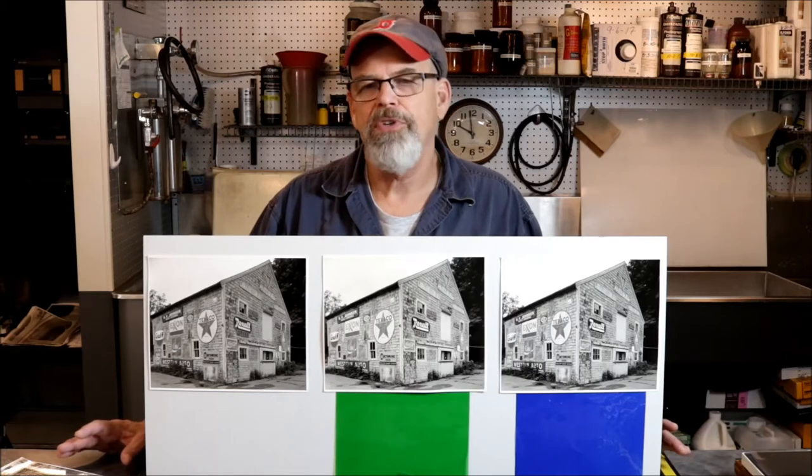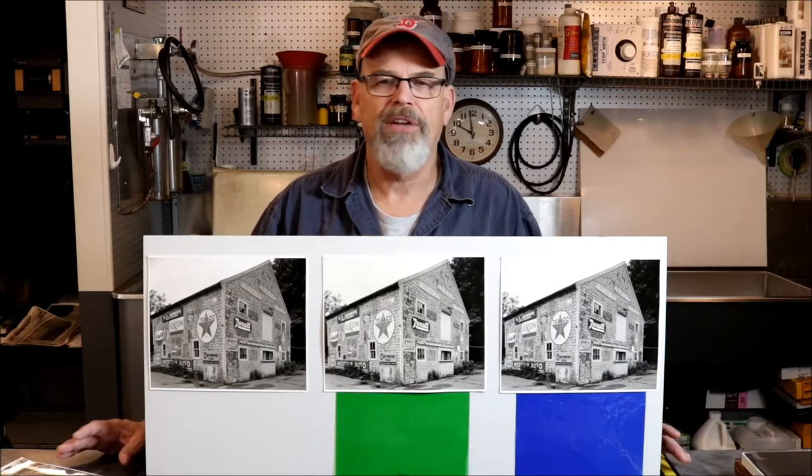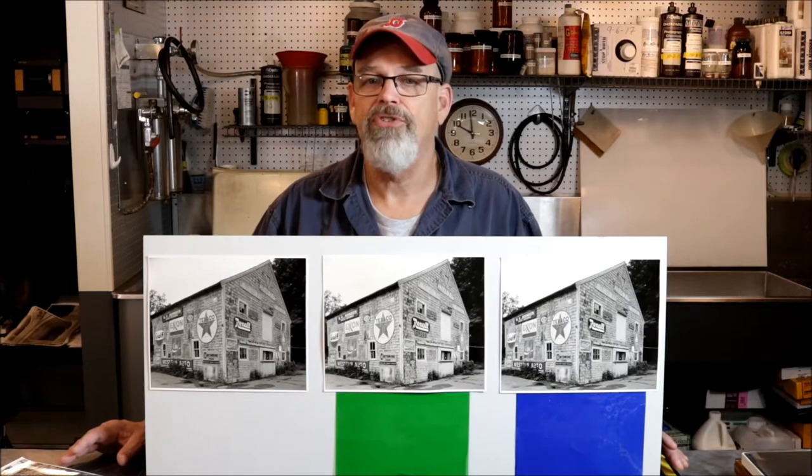I'm here to show you another little trick that I use in the darkroom, specific to split contrast printing. You've heard me talk about in the past that my process from beginning to end is all about separating mid-tone contrast. Here's a little trick with flashing that I think I've taken to a new level of result and benefit to the silver printer.